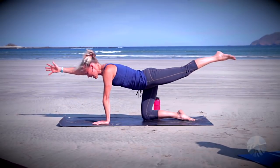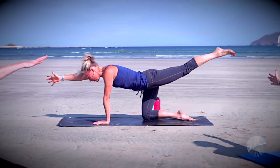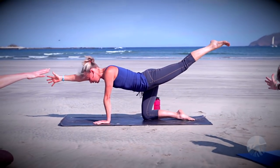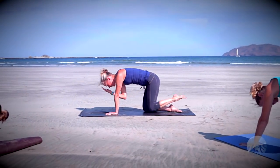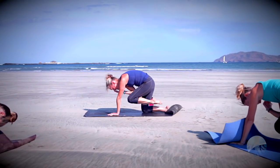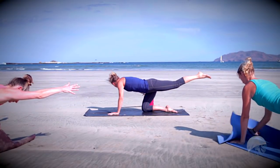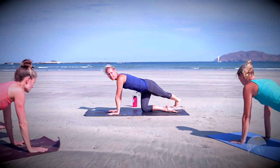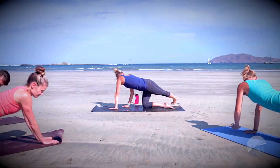Making our way back toward tabletop, let's take spinal balance. Extend that right arm forward, left leg back — bring right bicep by right ear, press back through the ball of the left foot, draw the belly button toward the spine, nice tight core. Inhale here, exhale round elbow to knee like we're coming into cat pose. Inhale extend, exhale round, inhale extend, then keep that left leg lifted, place the right hand back on the mat, take that left foot off to the right, tuck the toes under, and start to walk the hands toward the right for a nice side stretch in our left side.